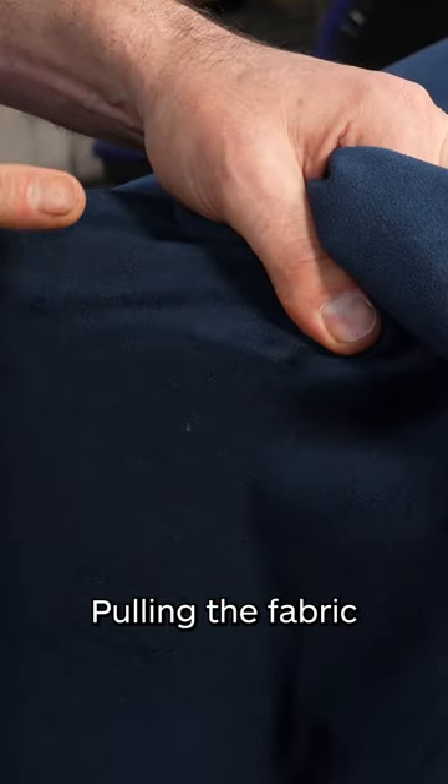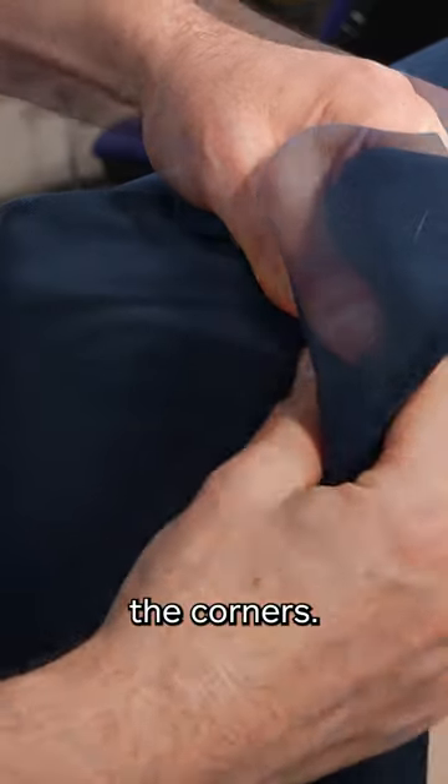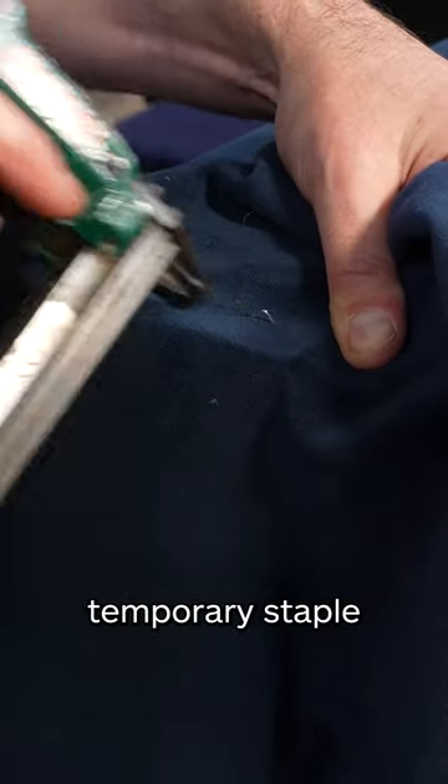We can start on the corners, pulling the fabric this way and that way, nice and tight around the corners. I'm going to pop a temporary staple just in here, so we're aiming for around this spot here.